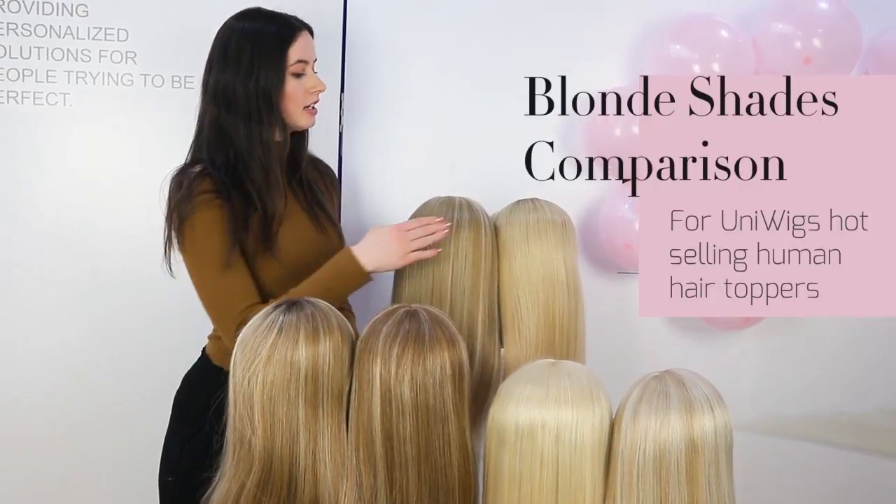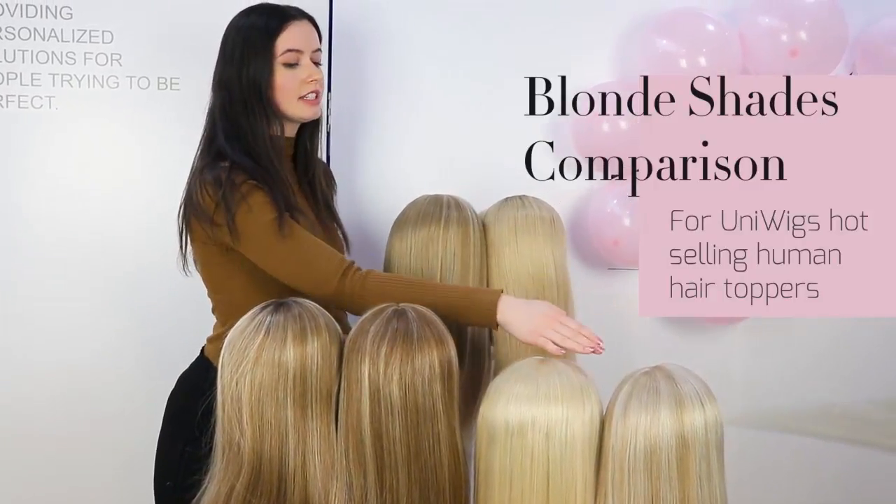We are going to discuss how each blonde shade is actually very different in their own way.